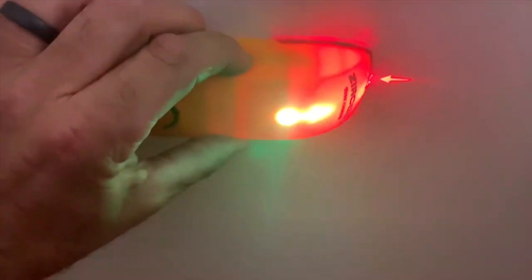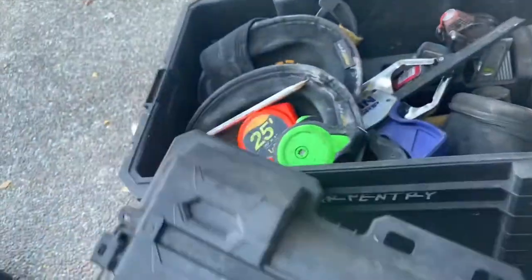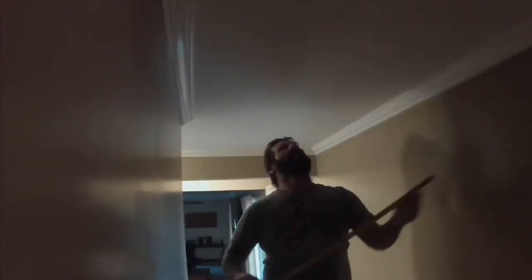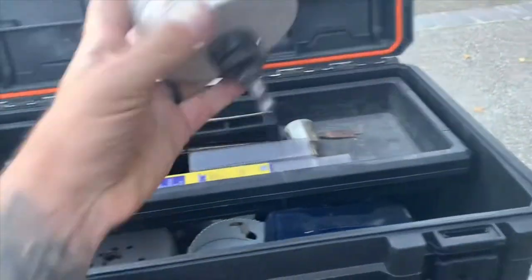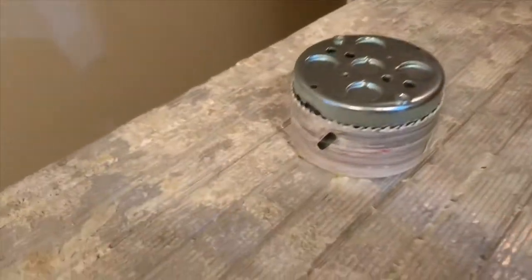Using a stud finder, I located the stud where I wanted to place the light. I then measured from each side of the wall and marked the center. I used a hole saw slightly bigger than the round electrical box I was going to use, and used that to remove the sheetrock at the stud.